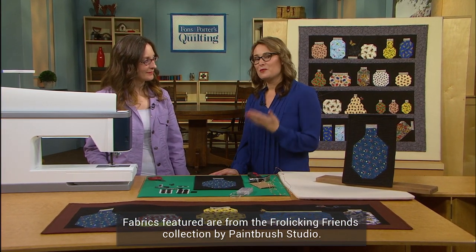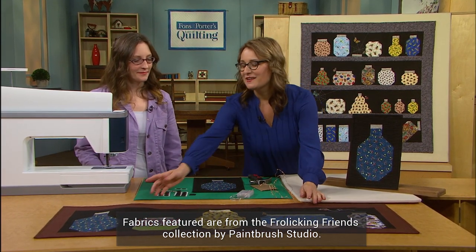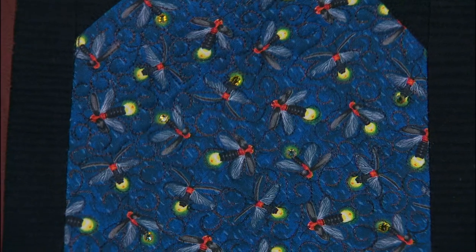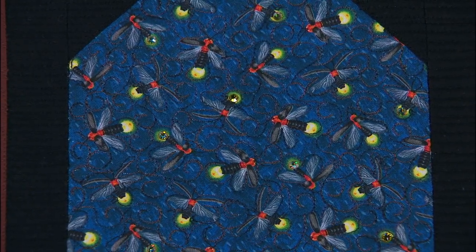On the episode today that Maria filmed with us, she created these adorable jar blocks, and one of these had little lightning bugs, and she added little hotfix crystals to the sparkly parts of the lightning bugs. So cute — I love that idea.